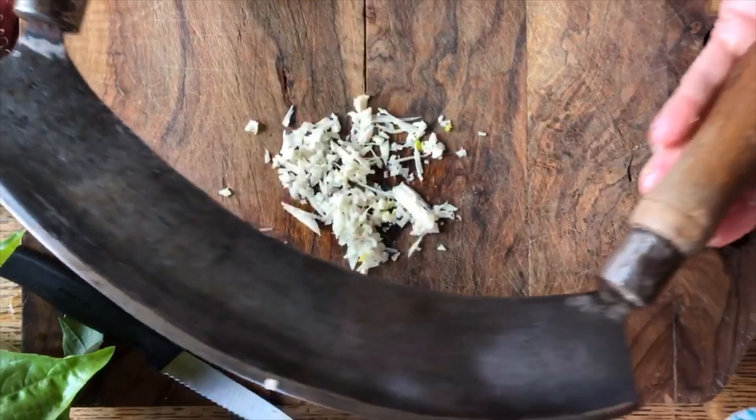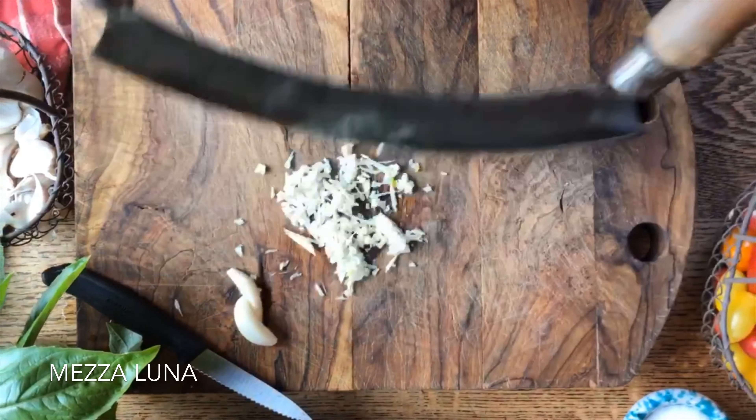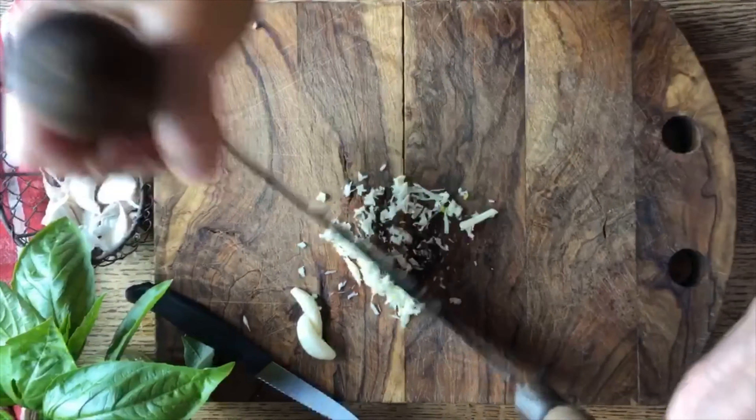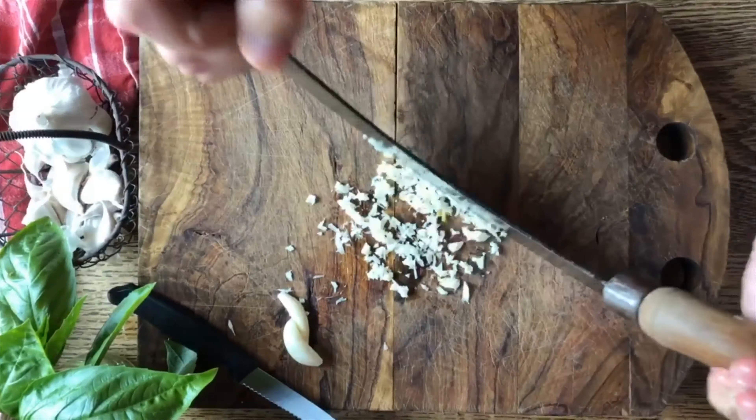One of my favorite tools is a mezzaluna — you just rock it back and forth over whatever herb or vegetable you're trying to mince and it will do an amazing job as well.